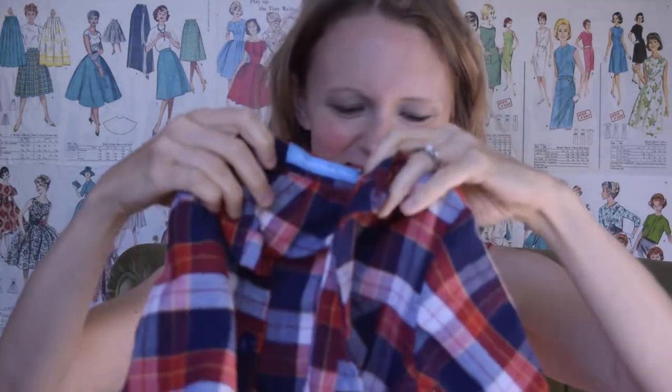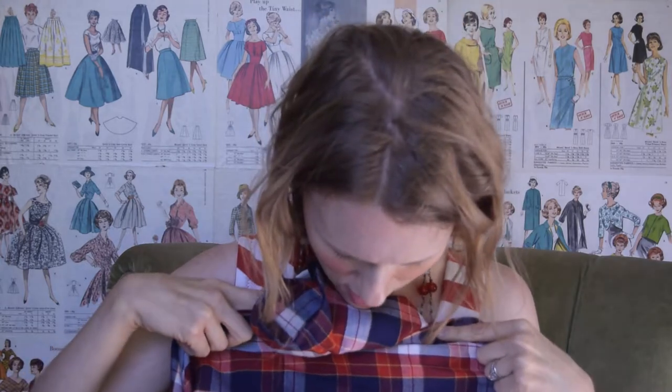And then I have just a regular button-down for my youngest son. I could pattern match for the most part on these two. I couldn't do that on the facings — the facings ended up being kind of whatever I had left over because I was short on fabric for some of it. But it worked out really well for most of it, for my pattern matching.